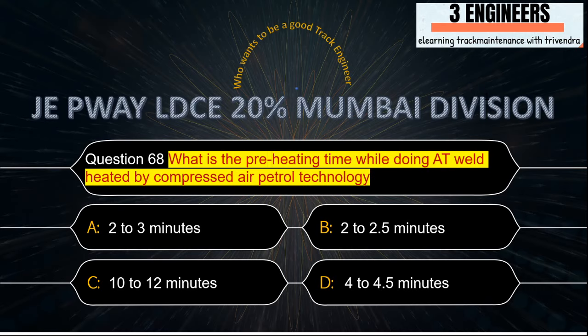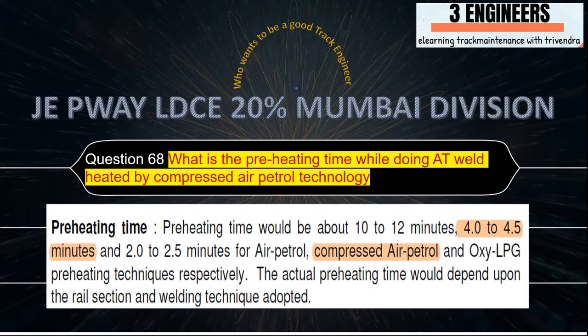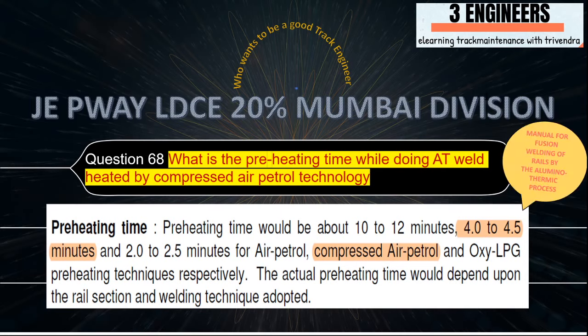What is the preheating time while doing AT weld heated by compressed air petrol technology? The right answer is 4 to 4.5 minutes. A snap from the AT Weld Manual shows in the first line that 4 to 4.5 minutes is required for compressed air petrol preheating.